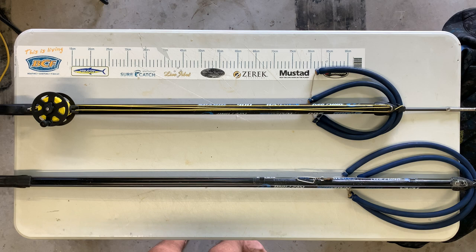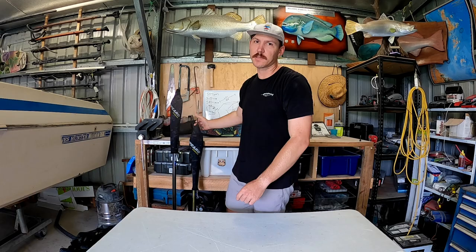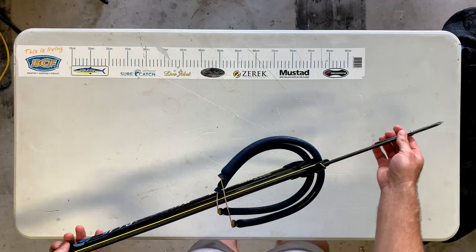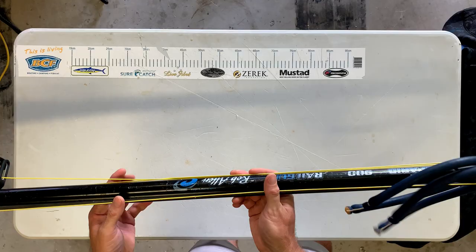So I'm going to go for a dive, someone rings up - these are the guns that I'm going to take. It's my 900 Rob Allen Sparad. It's got 16mm rubbers, open muzzle, and an upgraded 7.5mm spear. These come standard with the closed muzzle, 7mm spear, and one single rubber. So I've beefed this one up a little bit, and this is my backup gun.